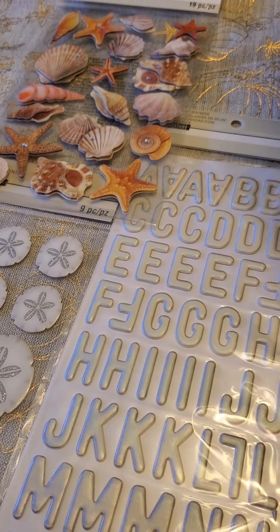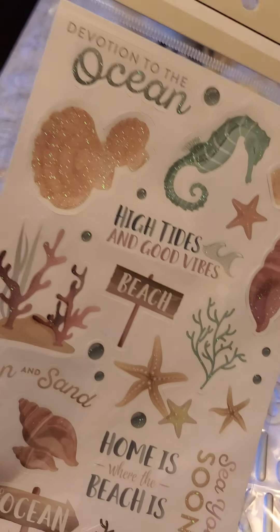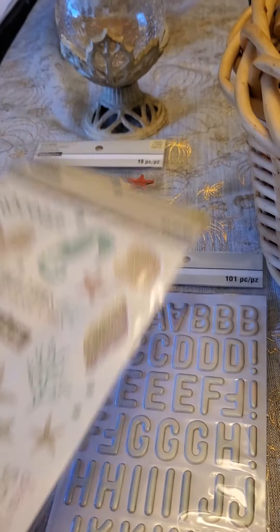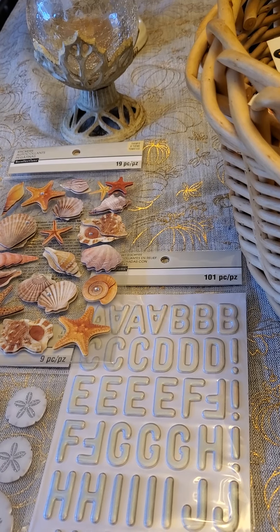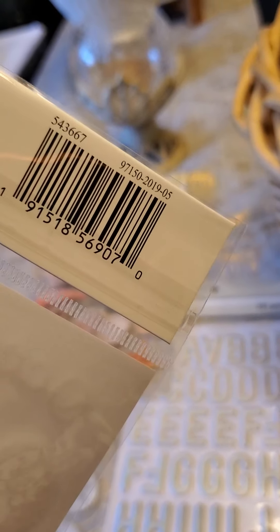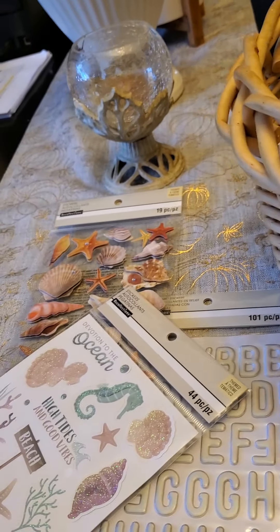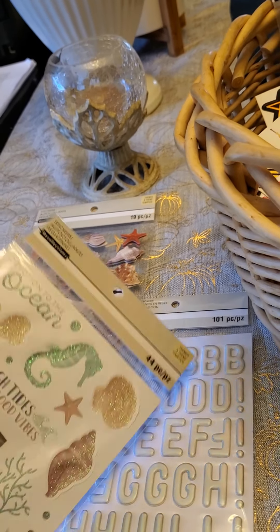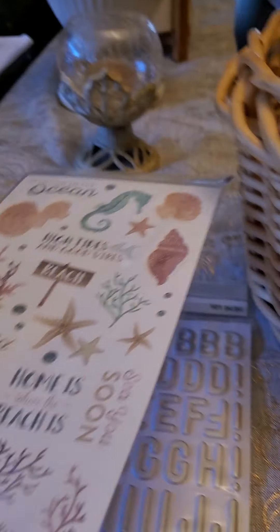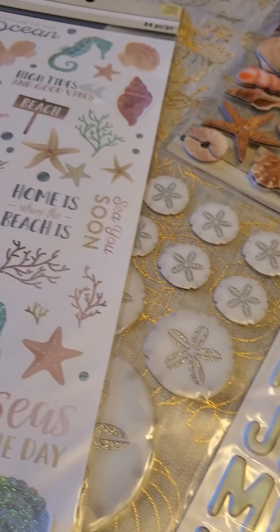Look at this — also Recollections. I can't believe I'd never seen these before, however they are not new — the date on these is spring 2019. I've been to Michael's a million times since then and had never seen them, because I know I would have wanted them. But look how nice that looks together — all of this just makes me happy. Perfect!